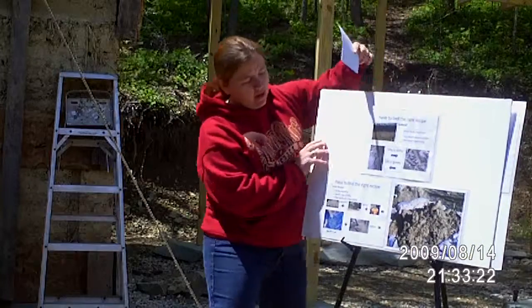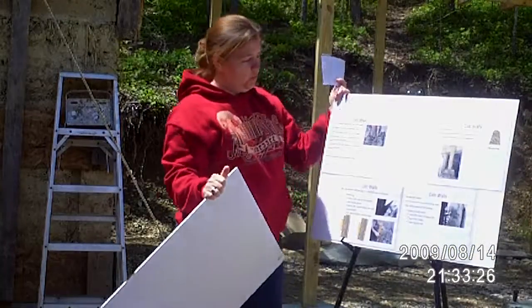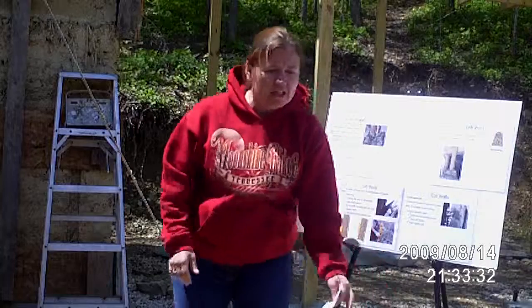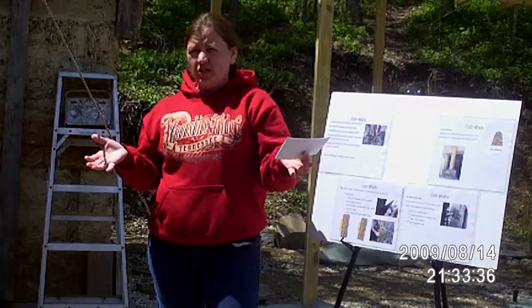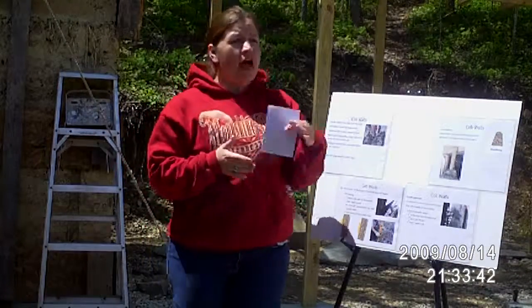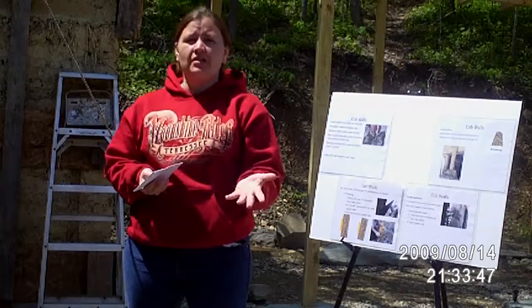That's cob basically in one fell swoop. What we're going to do today — here in Kentucky we've already done soil tests — so our recipe is 50% clay and 50% sand.